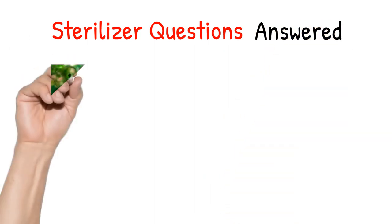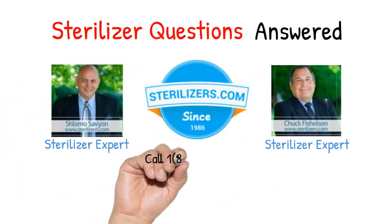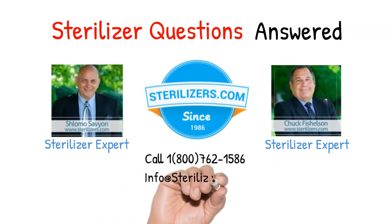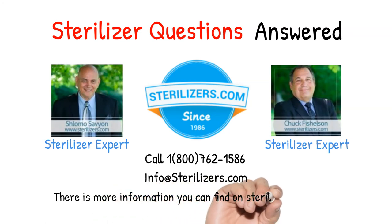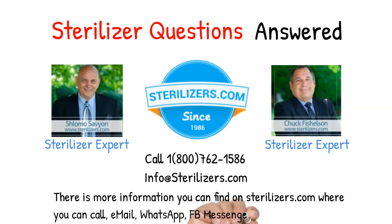Sterilizer questions answered. If you have any questions, call us at 1-800-762-1586, or email us at info@sterilizers.com. There is more information you can find on sterilizers.com, where you can call, email, WhatsApp, FB Messenger, or web chat. Thank you.